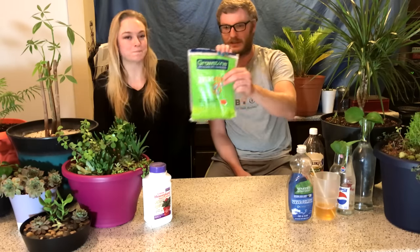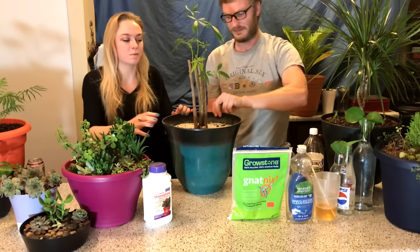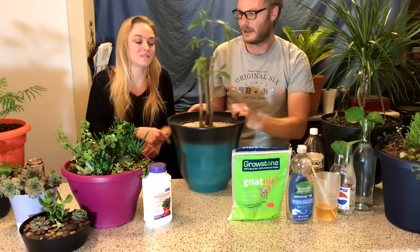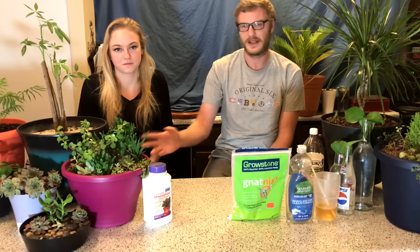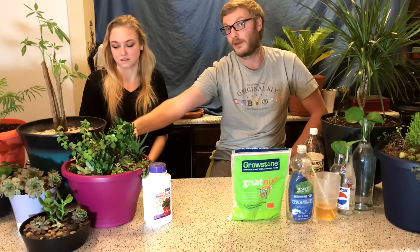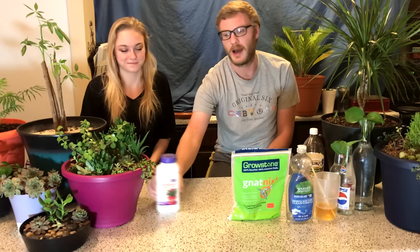Our number two option is basically a pumice mix — a grow stone gnat mix. You pour a thin layer on top of your soil. You don't want any soil showing through, because that's how gnats get into your plant, so give it a nice cover. This plant was the first one we used it on, and it's really never had any issues with gnats. It stops them from burrowing in and prevents them from burrowing out. We've put it on a few of our other plants as well and it seems to be working great. That's our second favorite option.